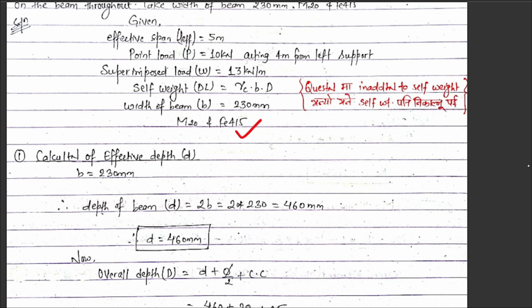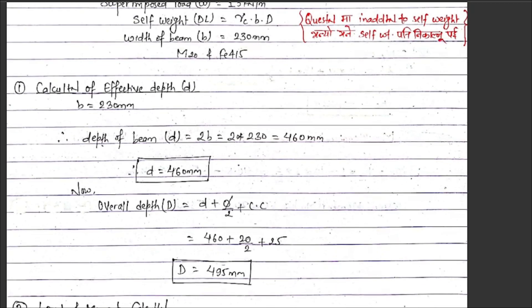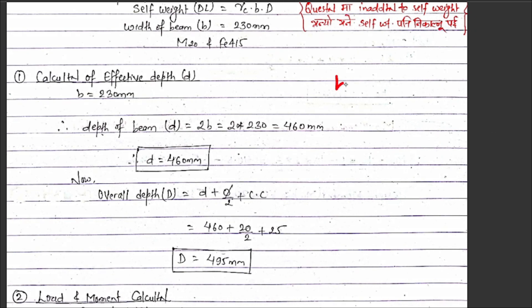So if we start the design calculations, we need to find the size of the beam. For the size estimation, using span-to-depth ratios, we get d approximately equal to span divided by 10 to 15, giving us around 230 mm effective depth initially assumed.